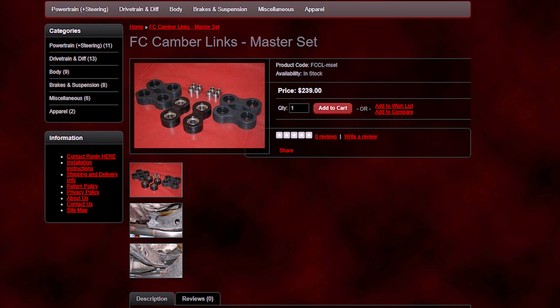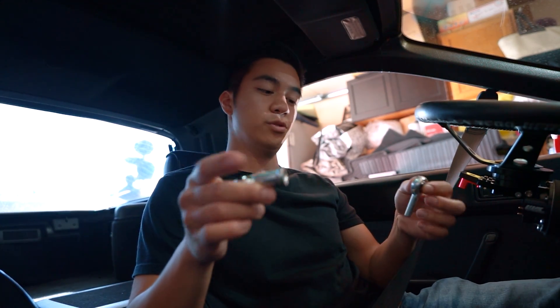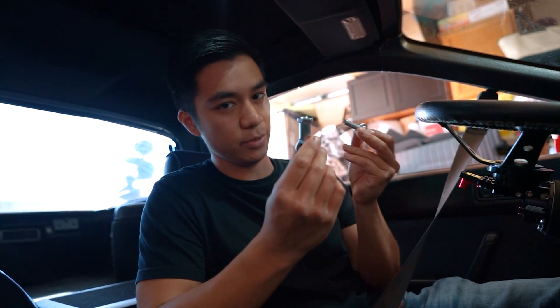On an FC RX-7, you can go online and get something like this — hell no! But since you are an FC owner, it means you're poor by default. So what you could do instead is go on Amazon and buy yourself some of these.